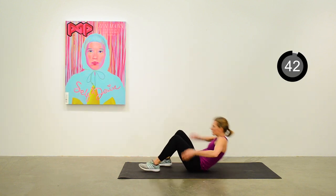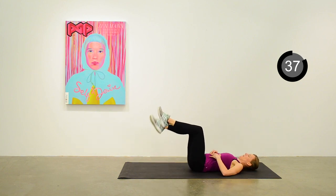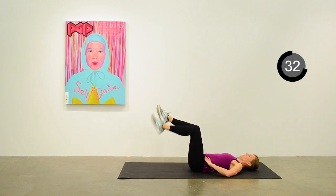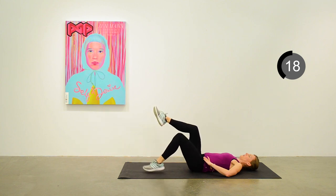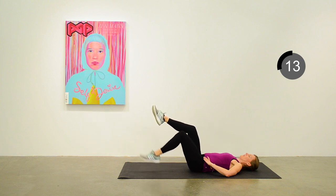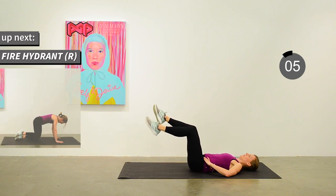Back down on the mat — pressing that lower back into the floor, 90 degrees on the knee, and alternating tapping down with the toe on the mat. Try to keep that angle maintained on the knee as you tap down and bring it back up, and really think about the engagement of your abs through pressing the lower back into the mat. We'll move into a fire hydrant on the right side next.